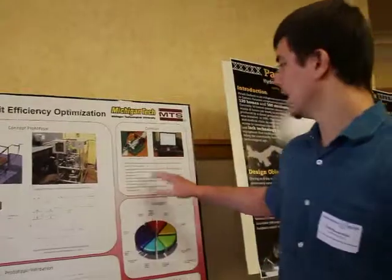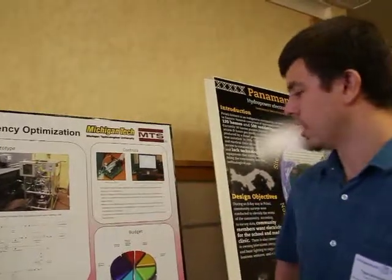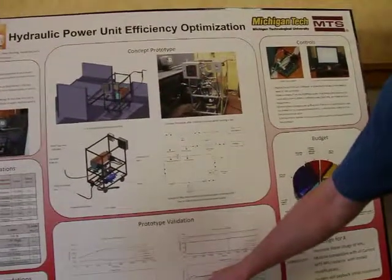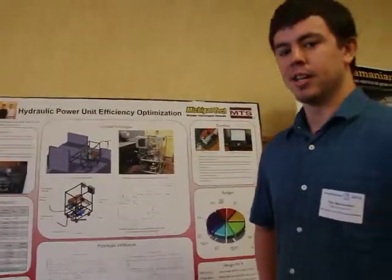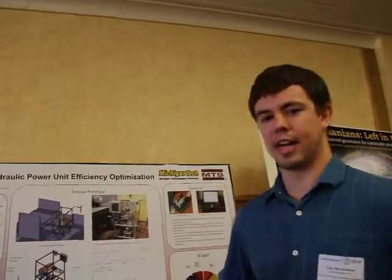We used a computer and a cork system to control a valve that controlled the water flow. As you can see here, as our oil temperature decreased, once it got to a certain temperature, the valve opened up and a certain water flow went through. We were actually able to decrease the water flow down to 4 gallons per minute, which was well underneath our target of 9 gallons.